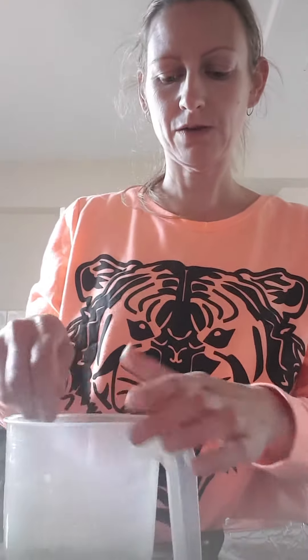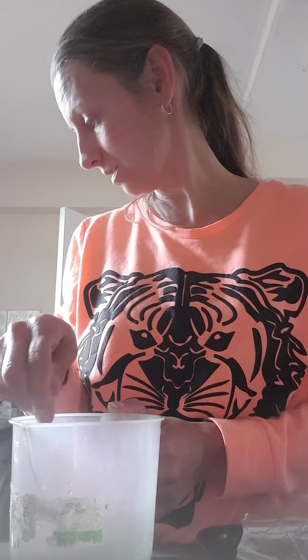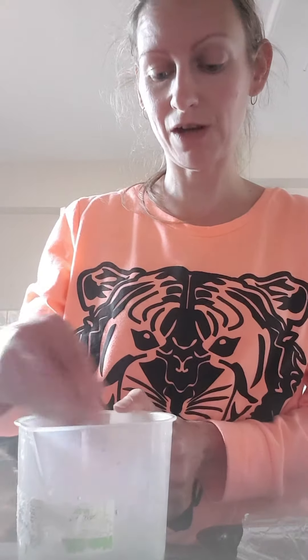I'm going to pour this over my chicken and stick it in the oven.